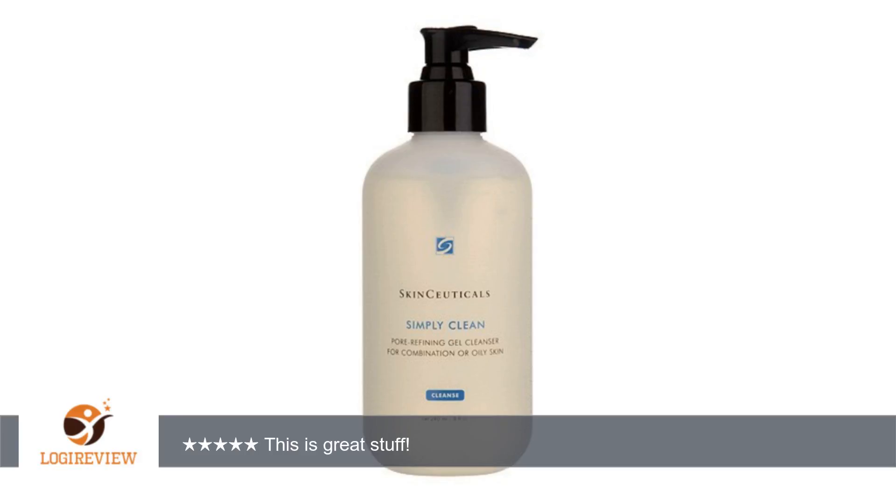My skin is brighter, softer, and clear. I would recommend this for all skin types, and this size lasts a long time. Thank you for watching — please give a thumbs up!